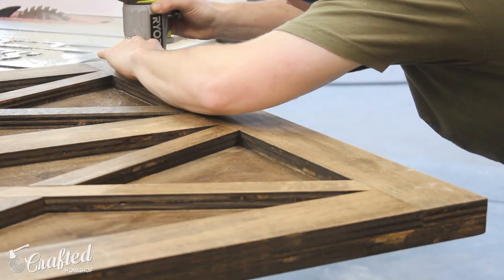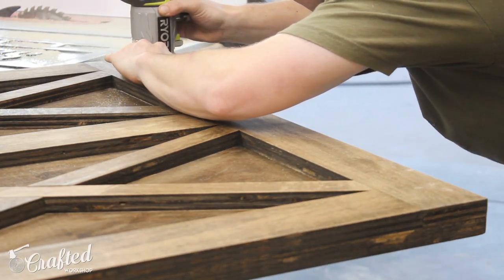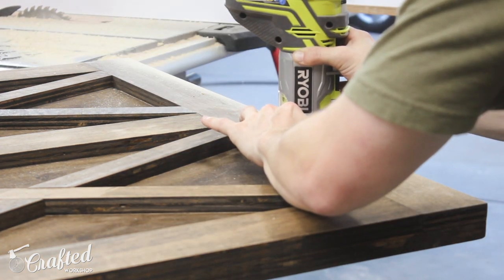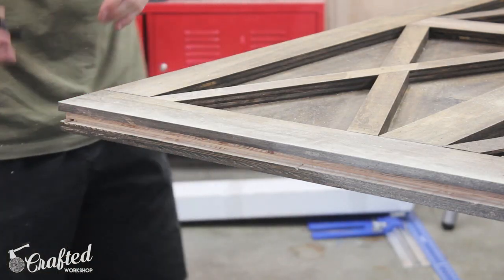The last thing to do was add a rabbet to the bottom of the door. This would be so that the door could travel on a little track that's included with most barn door hardware kits. This little battery-powered palm router from Ryobi worked perfectly for this.